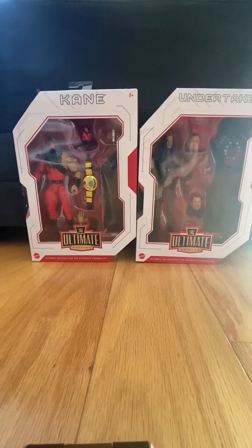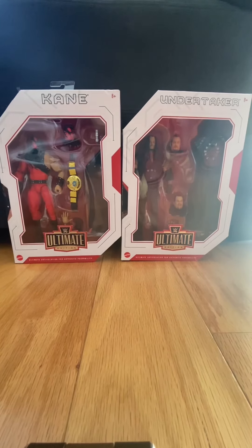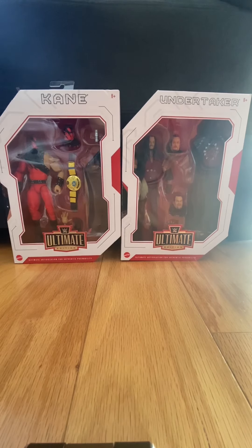Hello everybody and welcome to another WAC video, episode number two. I'm sorry for not uploading the past few days — I just forgot. But I'm here today reviewing the Ultimate Edition number 11: Kane and Undertaker.